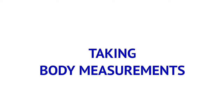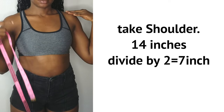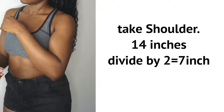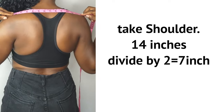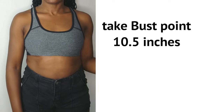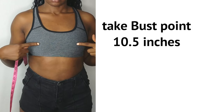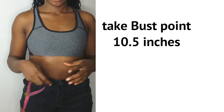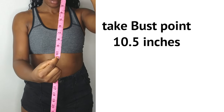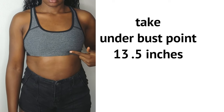I'll go ahead and take the body measurements needed for this project. The first is the shoulder, then the bust point — place your tape from the shoulder to where your nipple is seated. Now the under bust point.